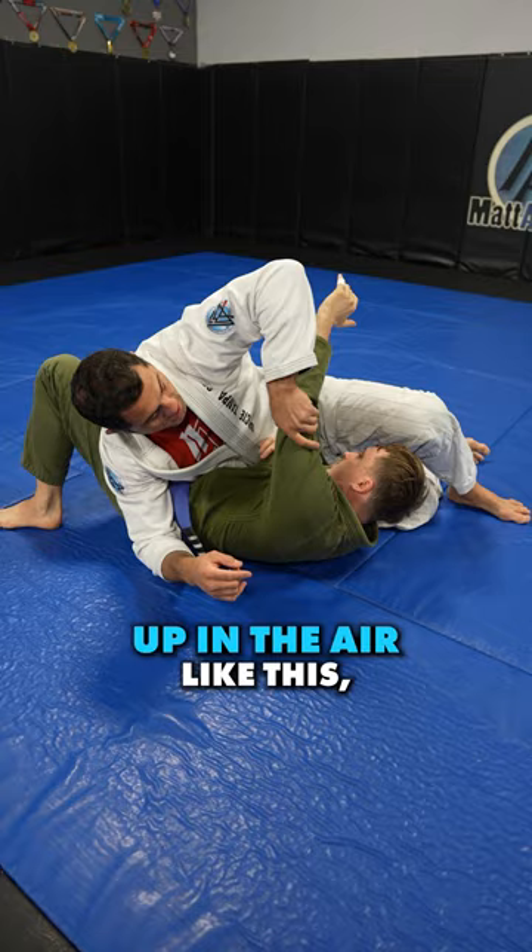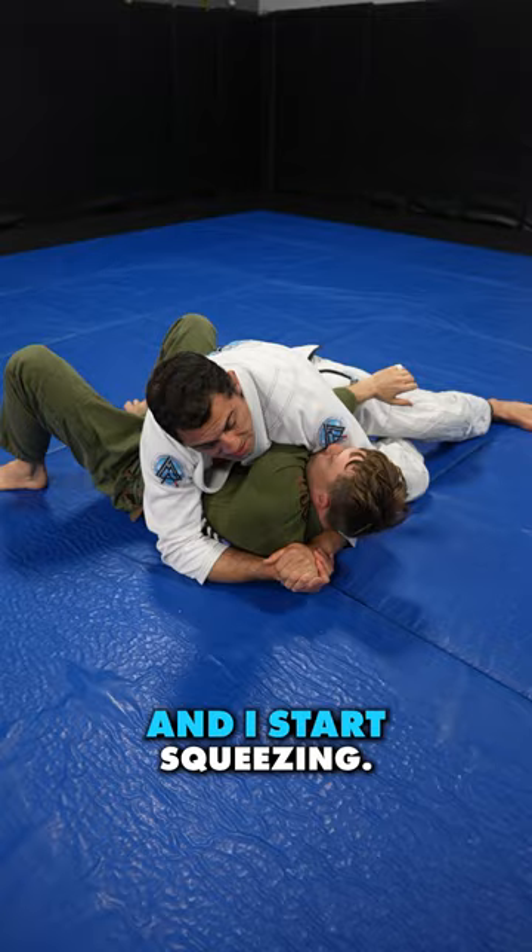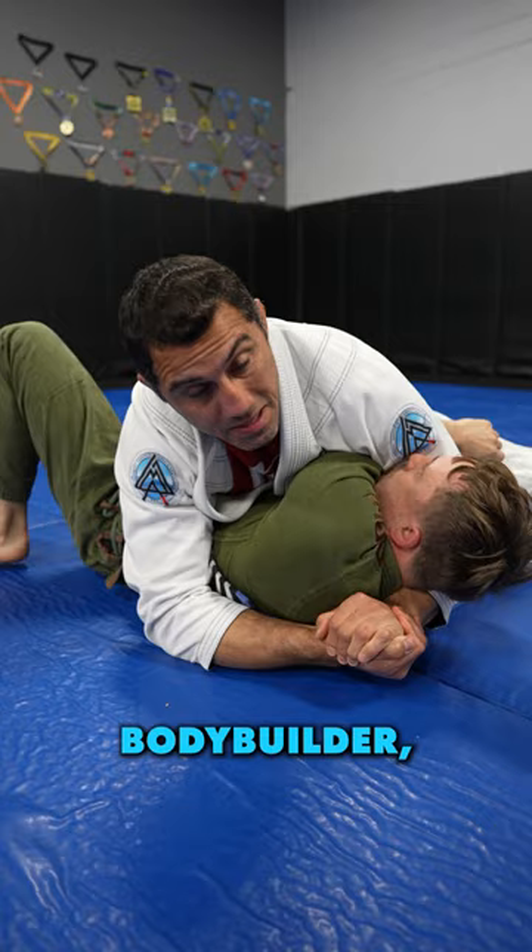Once that elbow reaches up in the air like this, my armpit has to go right on top of his tricep, and then my arm comes in front of his face and under his head. Push it off hard. Once I have this, I connect my hands palm to palm, and I start squeezing. There is no way he rips his elbow out of this. I don't care how strong — you could be a 400-pound bodybuilder, you're not ripping your elbow out.